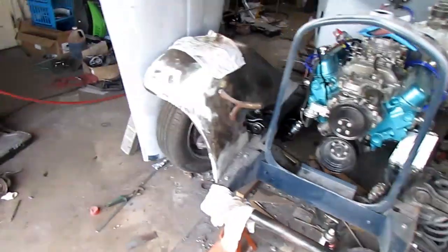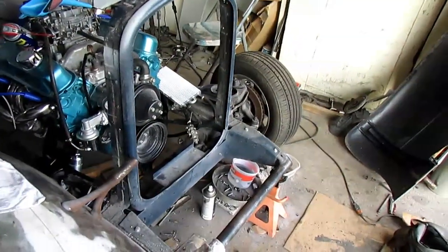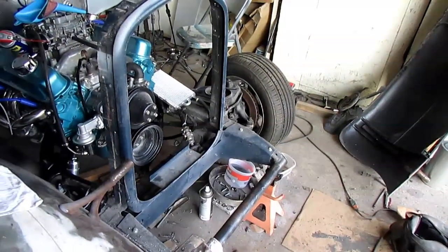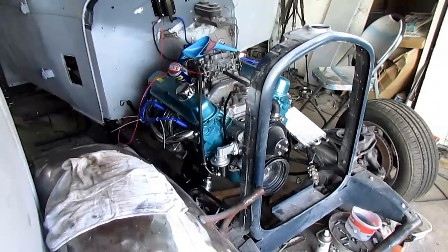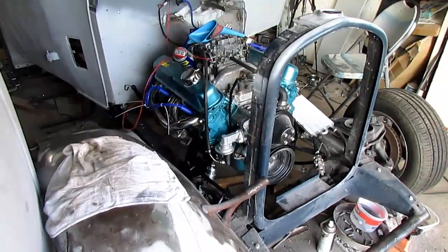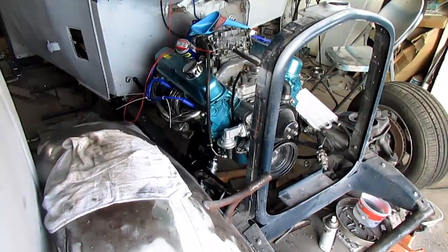I've got my radiator out and I'm gonna mock it up in there, just roughly set it in to hold that cooler — just with a wire tie or something. I've got my carburetor, I got fuel, so I should have everything ready to go here in a little while. First thing is to make up this transmission line.